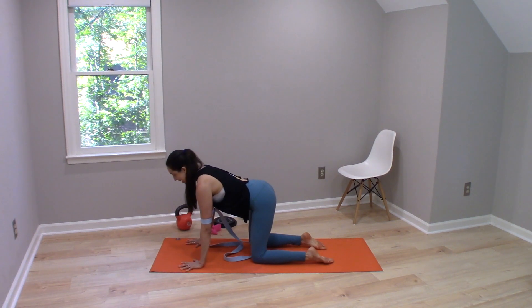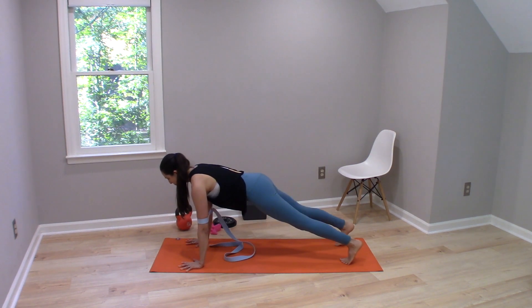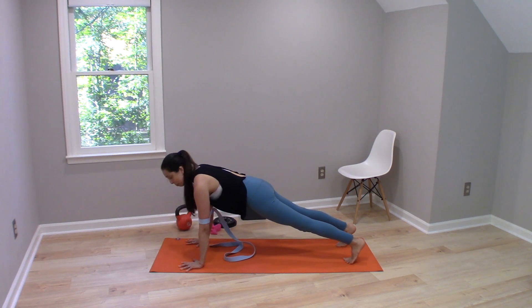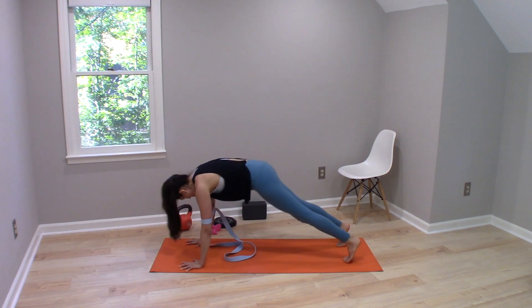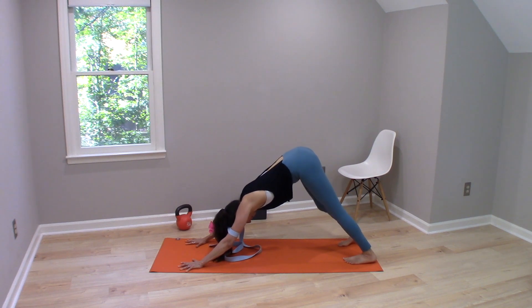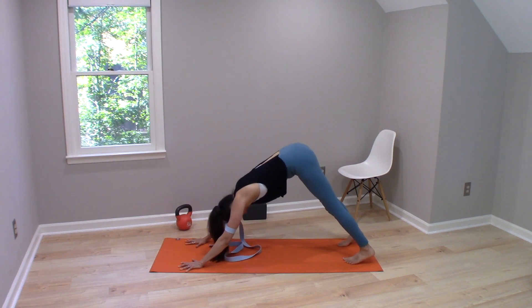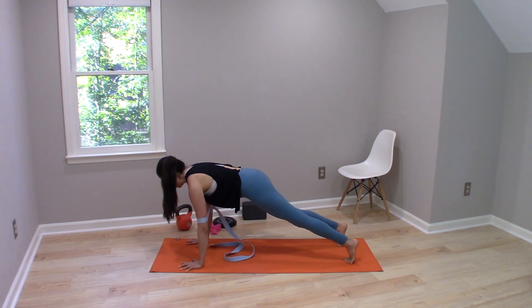Once we've found that in a hands and knees position, we can add some more load by stepping into plank pose, still pressing out into the strap. Then we could add movement by keeping pushing out into the strap as we press back into downward facing dog — this is a good place where many of us disengage across the elbows. Then we keep pushing out into the strap as we return back to plank pose.